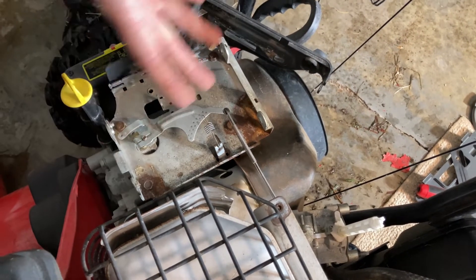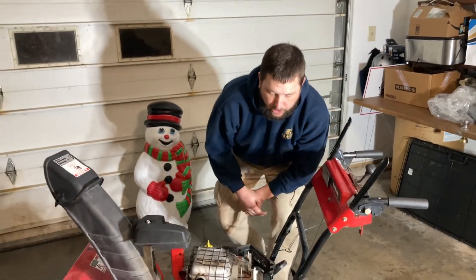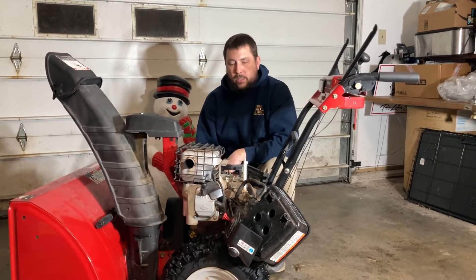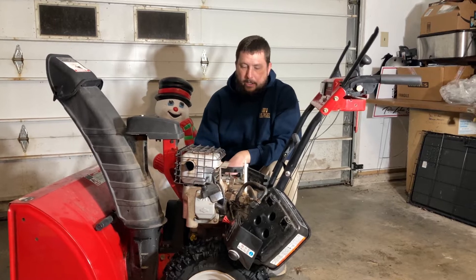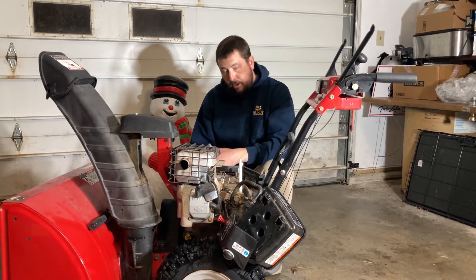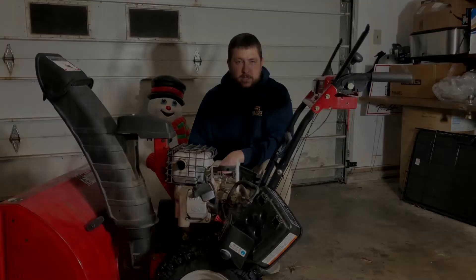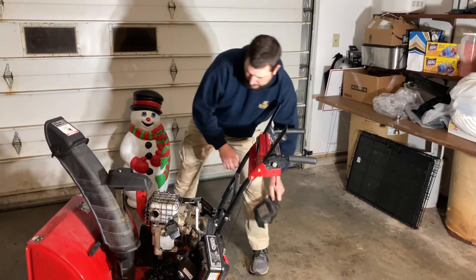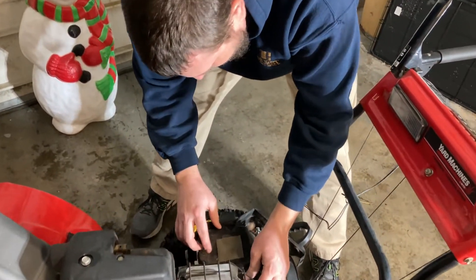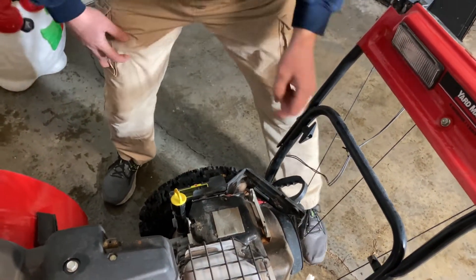Now I'll put it all back together. Hopefully if you're having the issue of your machine not revving up and not throwing snow far enough, this will help. Also check that everything is tight at the governor — a loose connection there will definitely mess things up. That's my two cents.